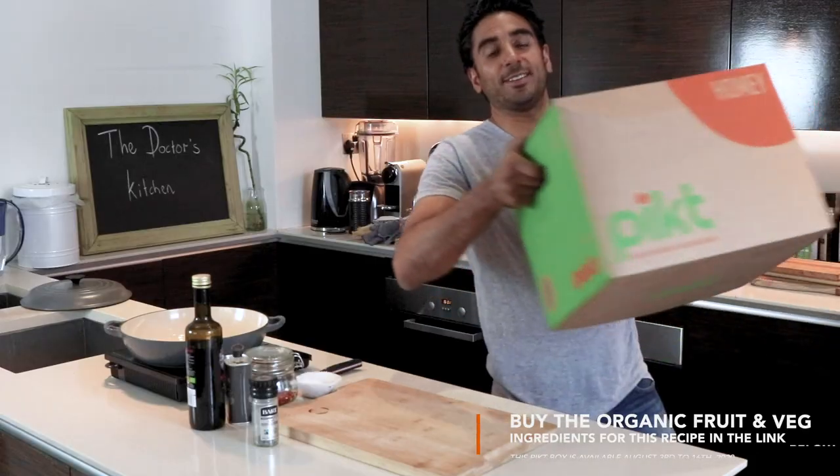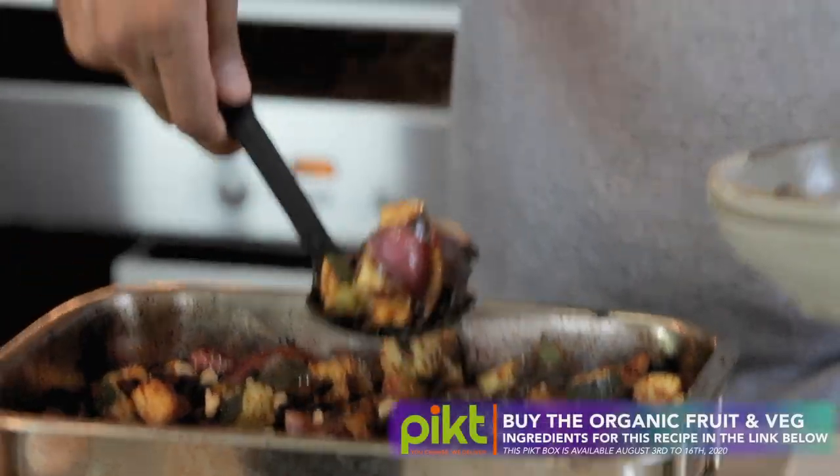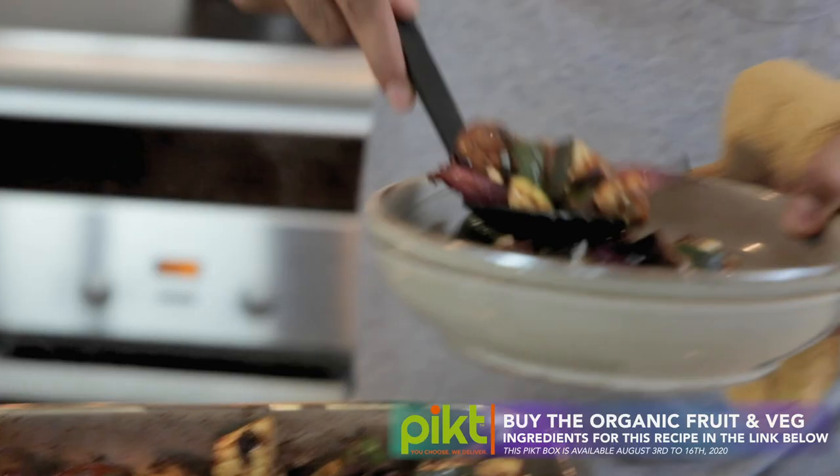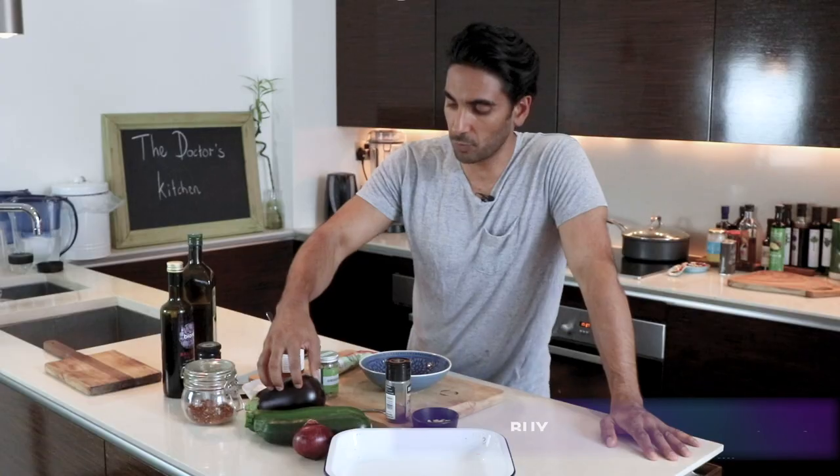Welcome to another recipe from The Picked Box, starting the 3rd of August 2020. This is my spicy baked tomato aubergine bake. It's super, super easy, it's got tons of flavours, and we are utilising beautiful 100% organic aubergine, courgettes, and red onion. We're also using some of the garlic from your box.